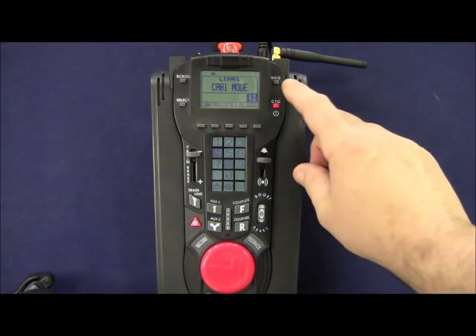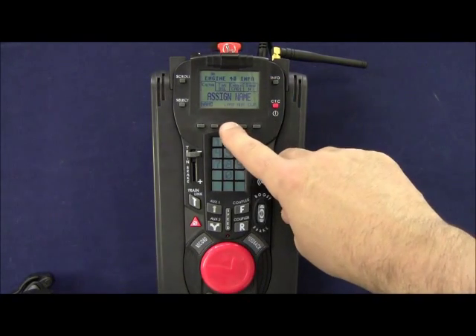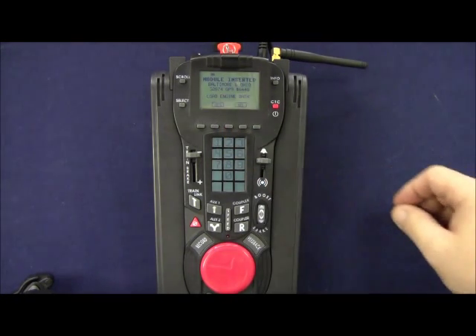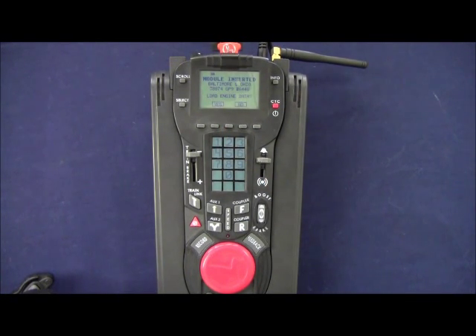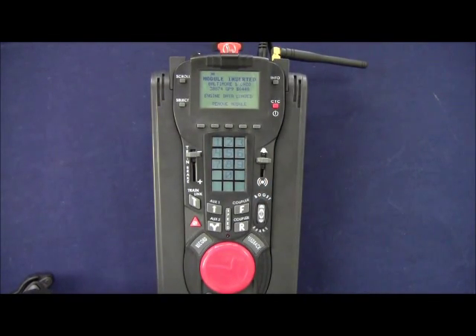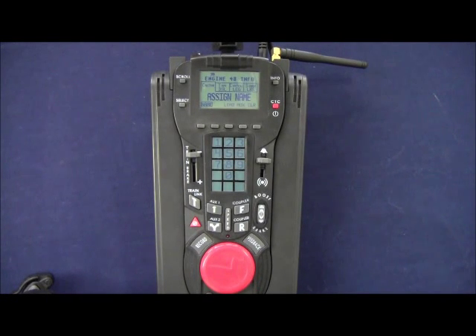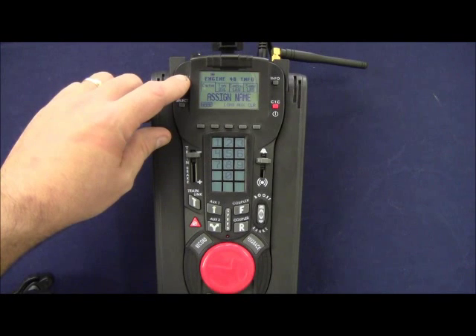To access the engine info screen we press the info button in the upper right hand corner. We press the button underneath Load. It tells us the module is inserted — it's engine data. Press the button under Yes. It now tells us the engine data is loaded and we can remove the module. It has already assigned our road name and road number, so we can skip this screen by pressing scroll.